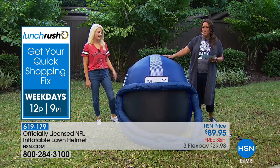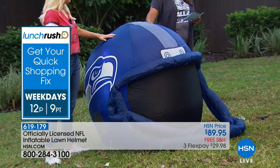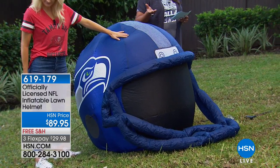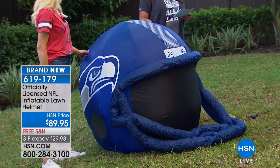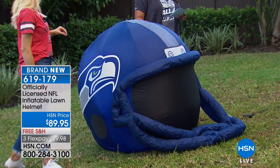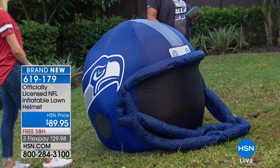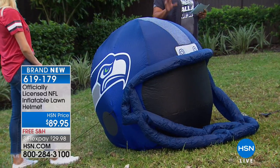We only have a few teams left. We have the Bears — only six left. 1,000 left in the Denver Broncos. The Chiefs, the Colts — six left in the Colts. Four dozen left in the Dallas. Eight left in the Dolphins. Seven in the Falcons. The 49ers and Giants, only 15 at each. Jags and Jets, eight each. Packers, we have a dozen.